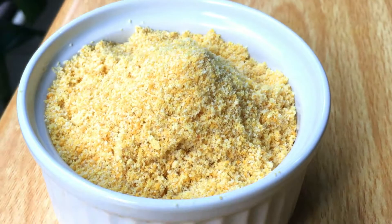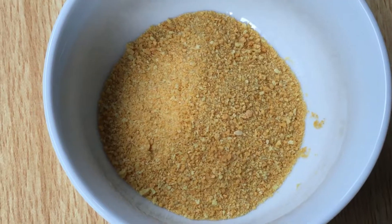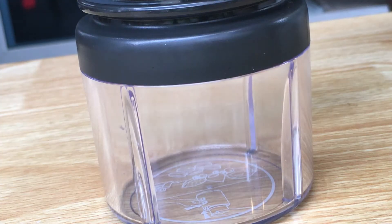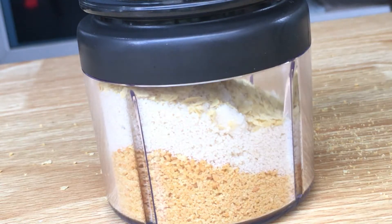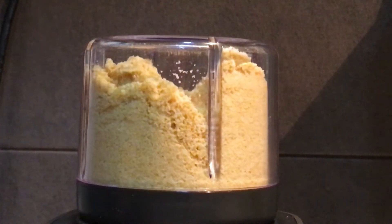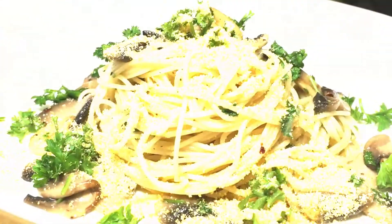It is the easiest vegan cheese recipe by far. It is also a very close substitute for the classic parmesan cheese — I prefer it with pasta and baked potatoes. It's not the real parmesan cheese and it's not exactly melty, but it can really stand on its own because it has a unique crumbly mouthfeel and an umami taste from the nutritional yeast. Take some breadcrumbs, nutritional yeast, and ground almonds, put them in a grinder with some salt, then blitz away. Pour into a dry container and it's ready to use — yes, it is that simple.